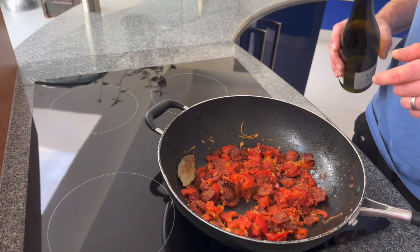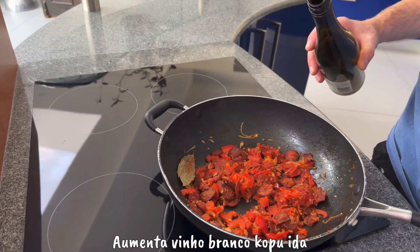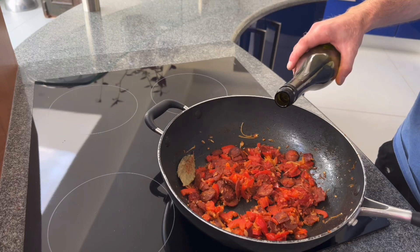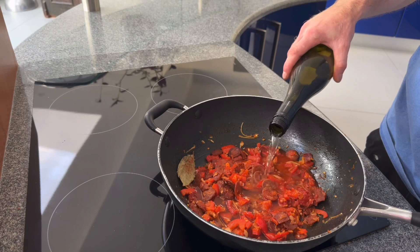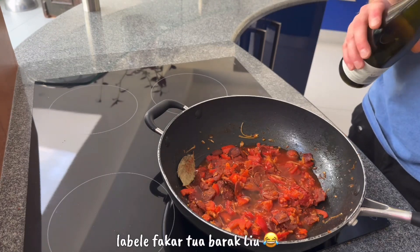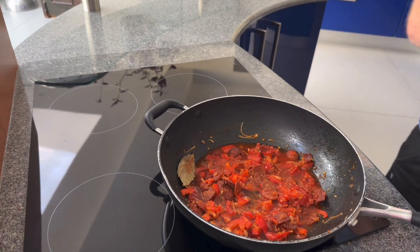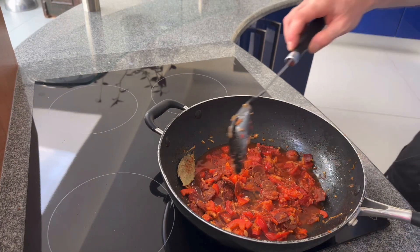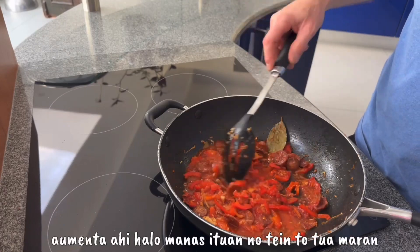Right, now it's time to add some dry white wine — just pour it in, basically a small glass like you'd get from a pub, so don't go too mental. A little bit more, then turn the heat up a bit and basically cook it down until most of the wine has dissolved and gone into the food.